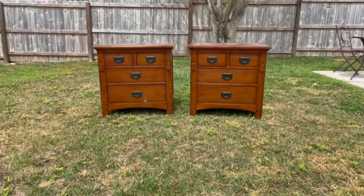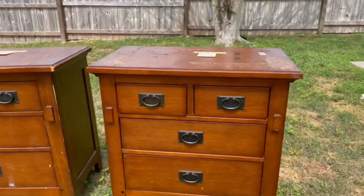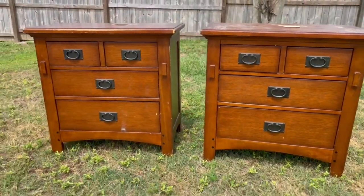Hey everyone, my name is Lauren and welcome to my channel. I've got another nightstand flip for y'all today. I found these at a local thrift store for only $35 a piece, and I knew that with a little bit of paint and some new hardware these could be really cool and that I could sell them for a pretty decent profit. Nightstands normally go really fast in my area, so I'm really excited to show you guys how I achieved this look.